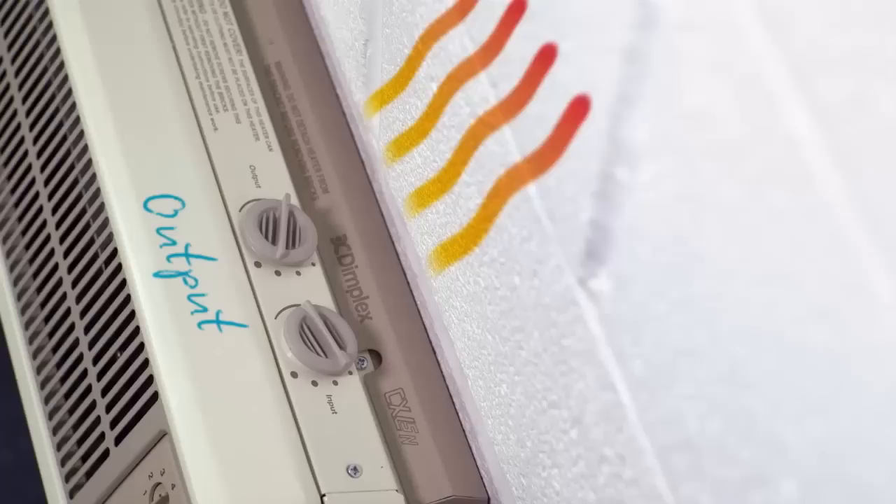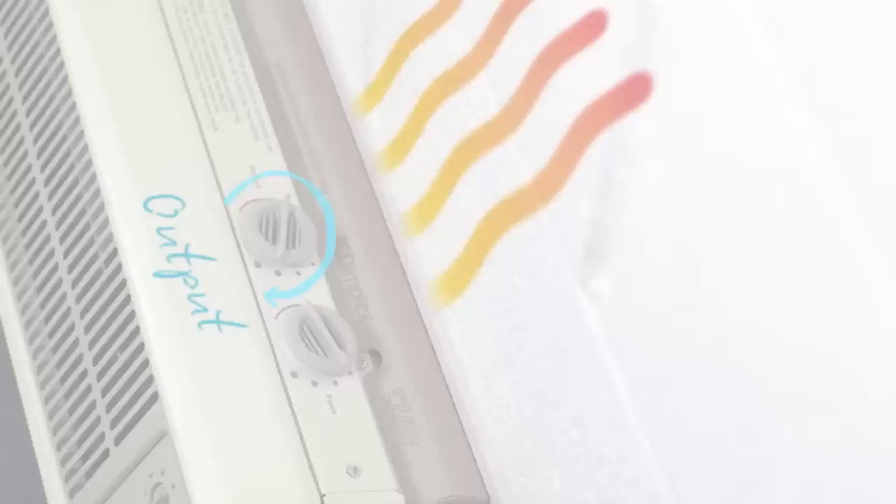And remember that if you need more heat later in the day, you can still turn up the output setting and get a boost.